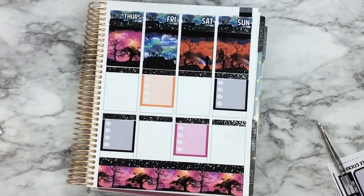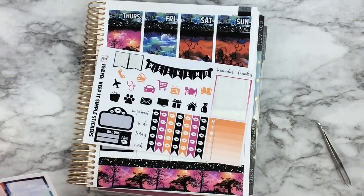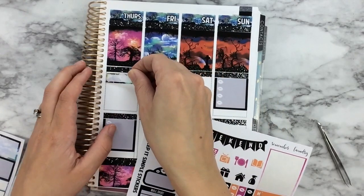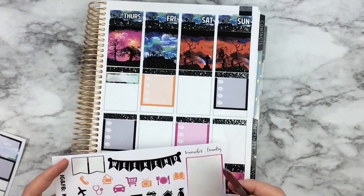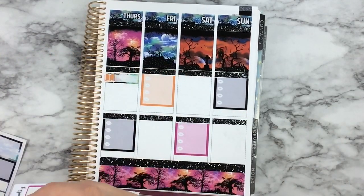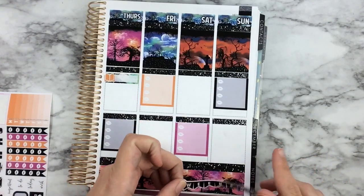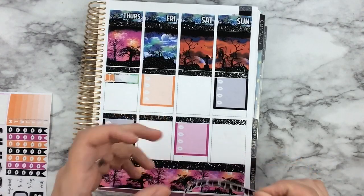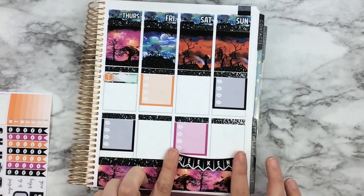On Halloween — Thursday — we also have story time, so I'll use the book icon on a quarter box. While I'm thinking of it, let me lay down the weekend banner because I always forget it. I'll put it down here at the bottom — I don't have much going on Sunday so it won't cover anything.